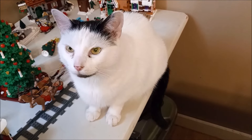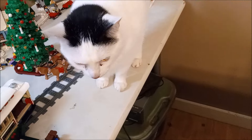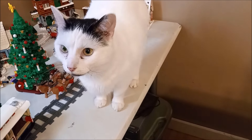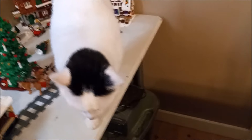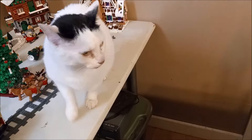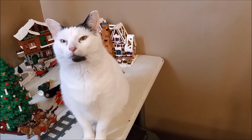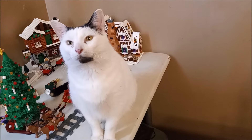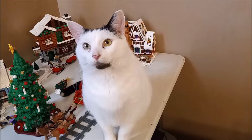Now you're not going to say anything, Doodle Bug? Now you're being totally quiet as if you were just meowing moments ago. What do you say? Silly Doodle Bug.